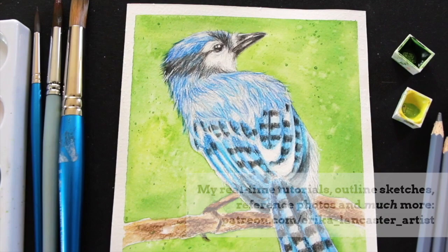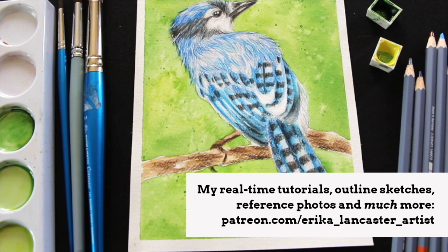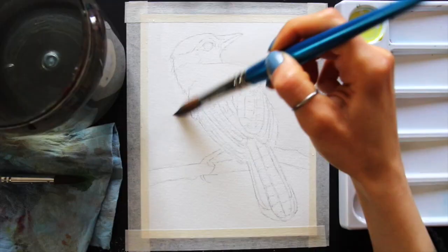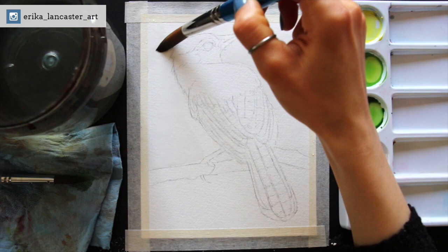Hey everyone and welcome to another weekly art video. I hope you're having an amazing day and thanks so much for joining me on this one. If you enjoy working with watercolor pencils, or are looking to learn new techniques, or maybe you're wondering what the best way is for painting backgrounds or large areas with smoother washes or softer or more painterly effects, this video is for you.